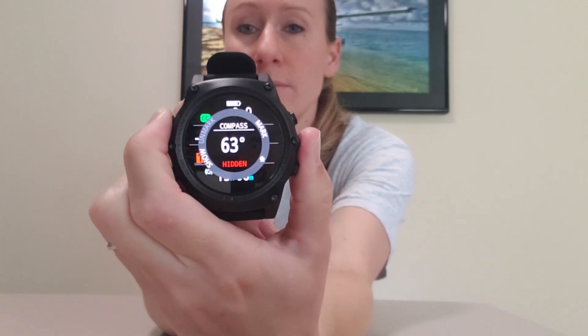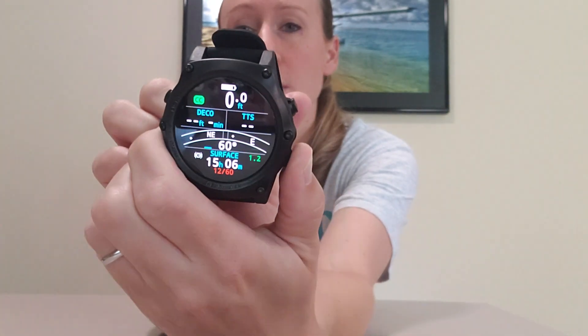This also has a digital compass. Right now I've got it in CCR mode so you can see how bright that is. There's the compass — you can program different screens and there's the AI mode. This is very customizable: you can put different screens on here and you can change the colors, which is pretty nice.